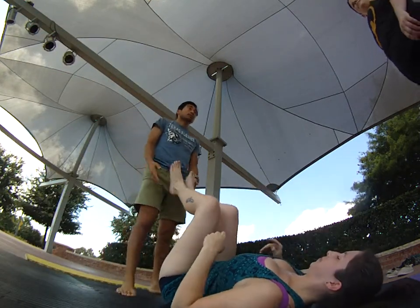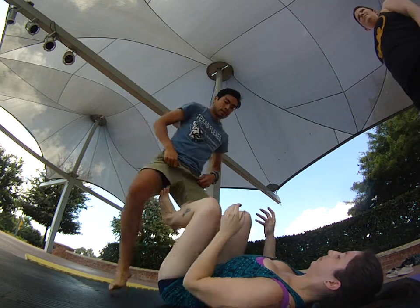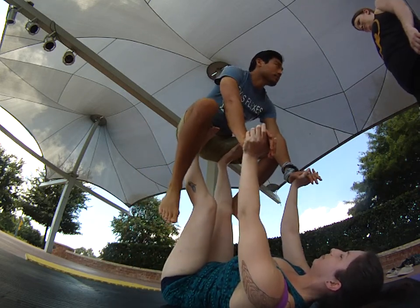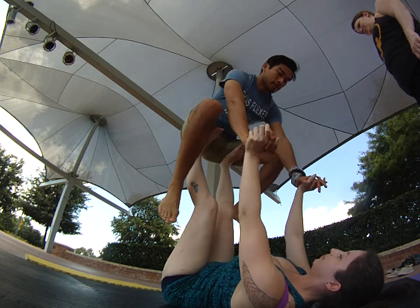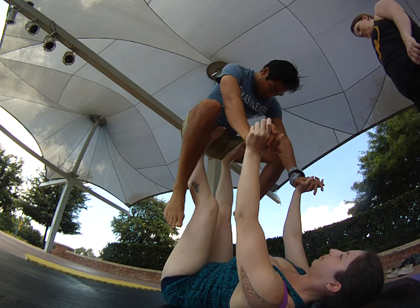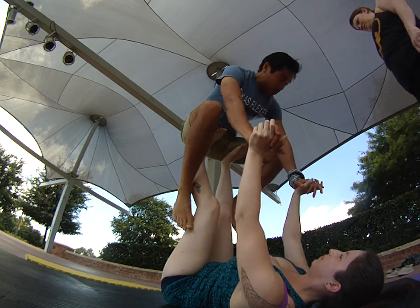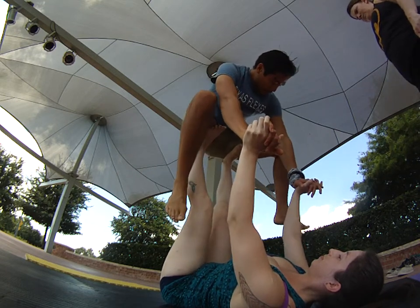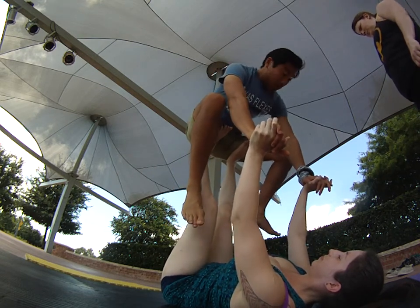Let's look at what some possible falls will be. So we're in throne — from throne, let's keep the feet closer towards the groin, that's more comfortable for you as a flyer. If her feet are way towards the knees it won't be good, but this is a good spot there.